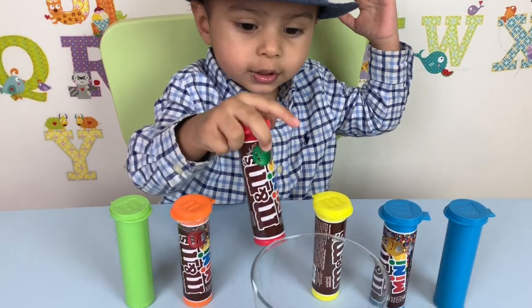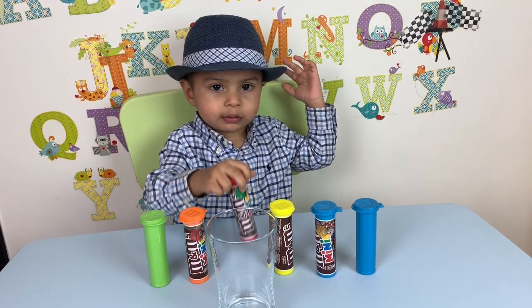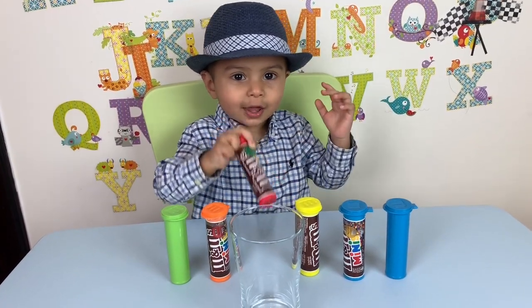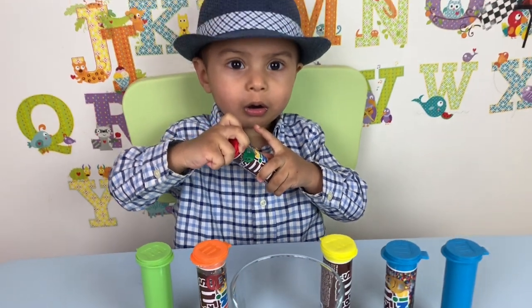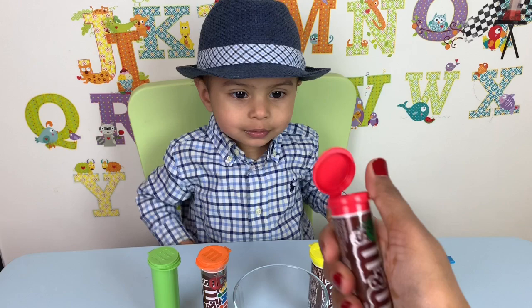Okay, let's go empty it in here. You want to empty it here? Open it up. Open the red one. Shake, shake, shake. Oh, what's inside? Let's check. Let's check what's inside. Oh, come on. Open, open, open. You want me to help you? Yeah. Okay, let me help you. Pop.